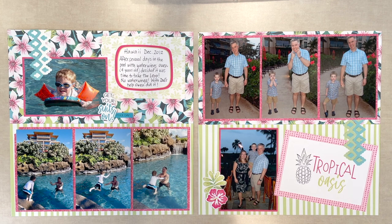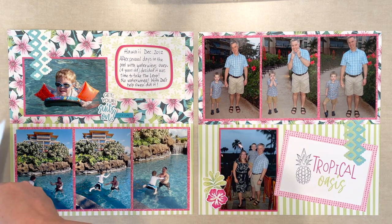Hi, my name is Claire Weave and I'm an advisor from Red Deer, Alberta, Canada. Thank you for joining us today for the July virtual crop.